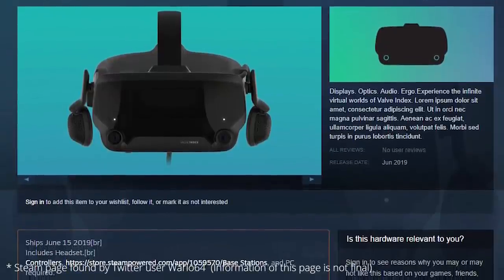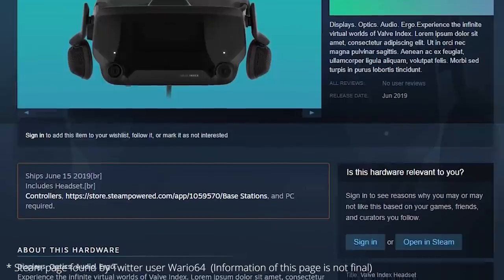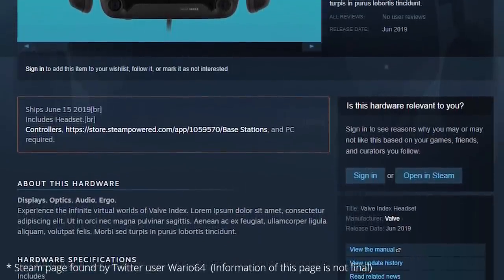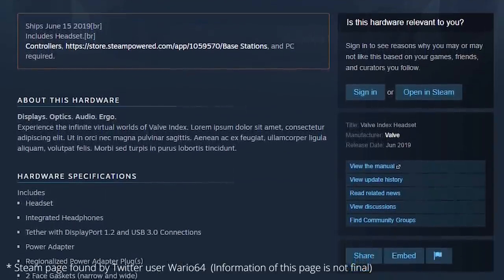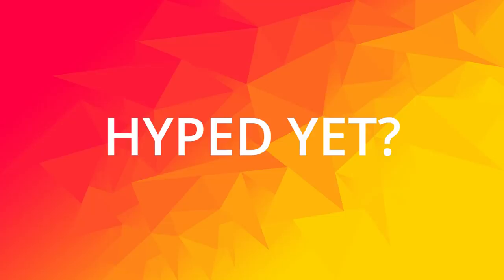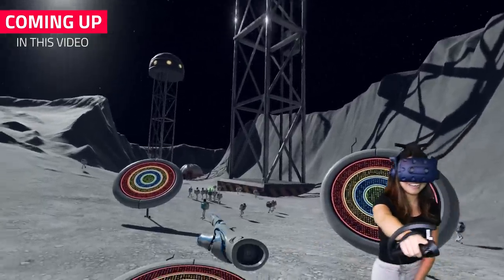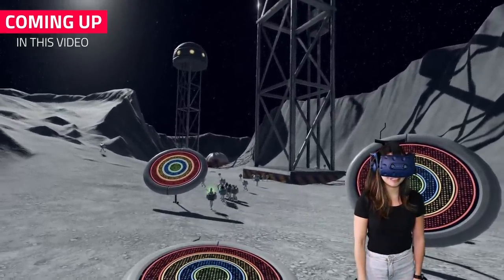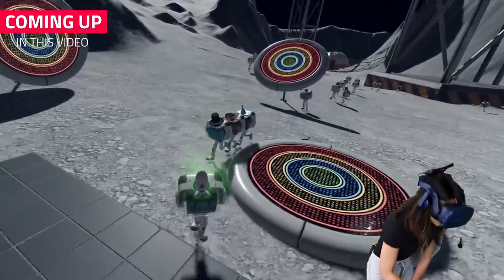Doesn't this headset look cool. Unfortunately, there isn't much info on the headset at the moment, so before we jump into the hype, we do want to see some confirmed specifications first. The full review of this headset is on May 1st, and that is also when pre-orders start. Shipping will start somewhere in June. However, we can show you recent Valve Index Controllers updates, and I can tell you already they are pretty cool, and you can immediately tell that it is improved. All of this coming up in this video.